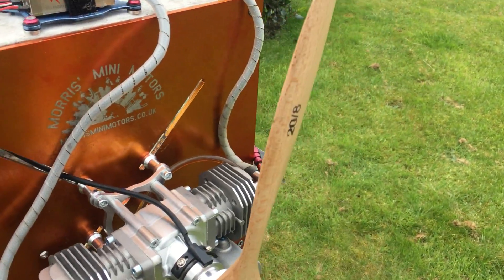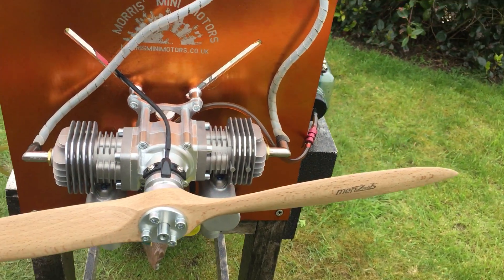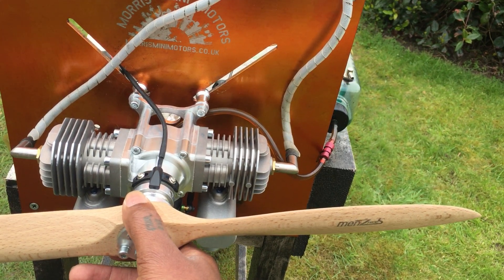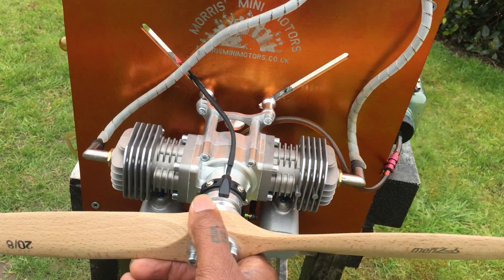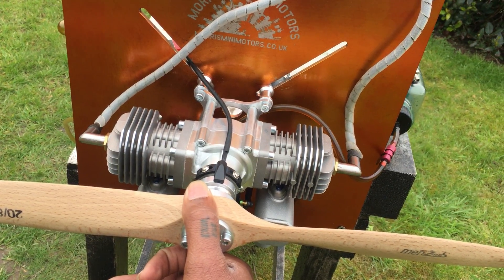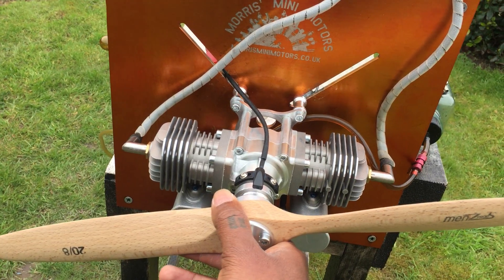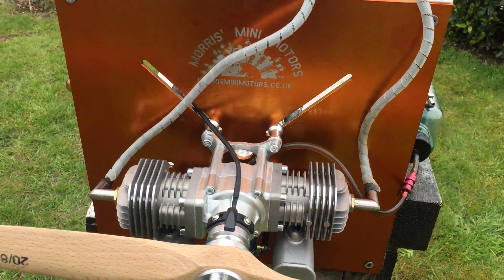As you can see, that's the RCGF 40cc twin. I do have the full range in stock — from the 20cc, 21cc, 30cc, 40cc, and I think it's a 60cc and a 120cc, all twins. I do carry the single cylinders as well. I'll do another video with this on my plane flying so you can see the performance of the engine. I'm quite happy with it — very pleased. It's still hard to start but it's brand new so I excuse it for that. Once the engine runs in, I'll see if that improves on the starting process. So that's it, stay tuned for more great videos to come. Cheers, bye.